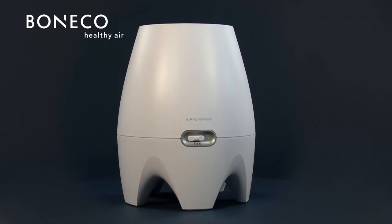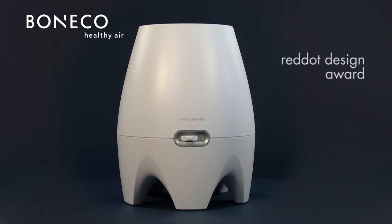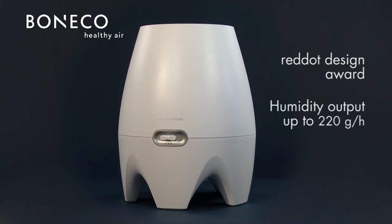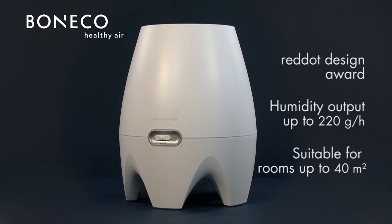The E2441A won the Red Dot Design Award. With a humidity output of 220 grams per hour, it is suitable for rooms of up to 40 square meters.